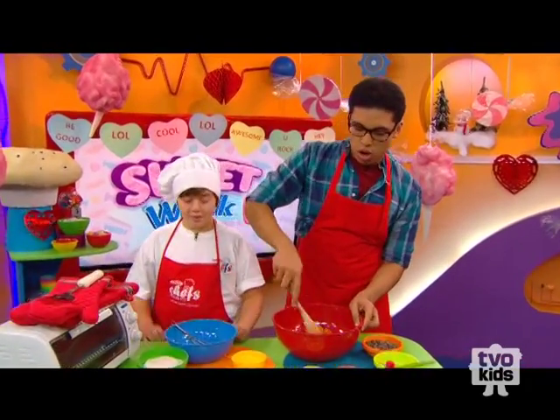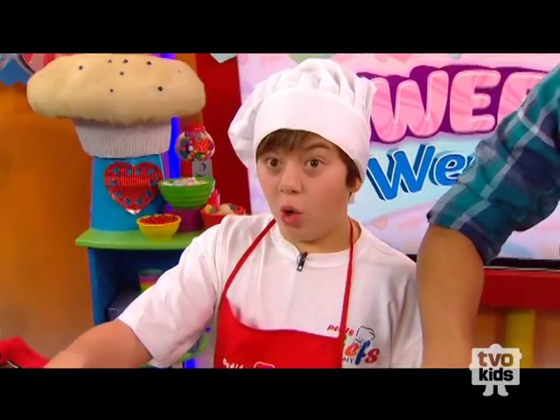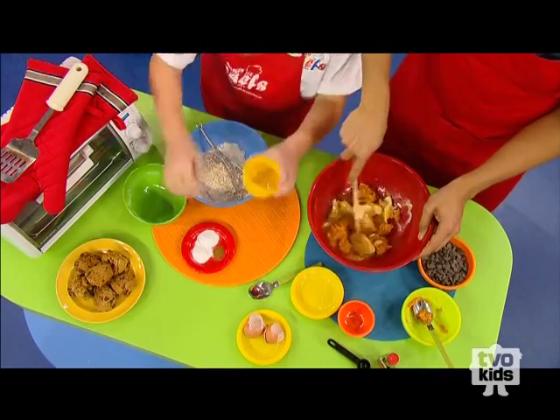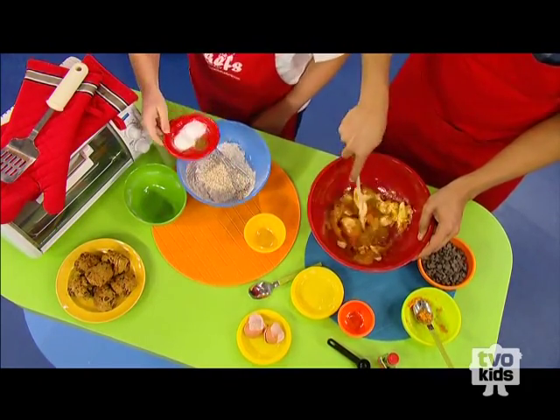How about you get started on the dry ingredients? So for the dry ingredients, you want to add some whole wheat flour, some dried rolled oats, some baking soda, baking powder, and a little bit of cinnamon.